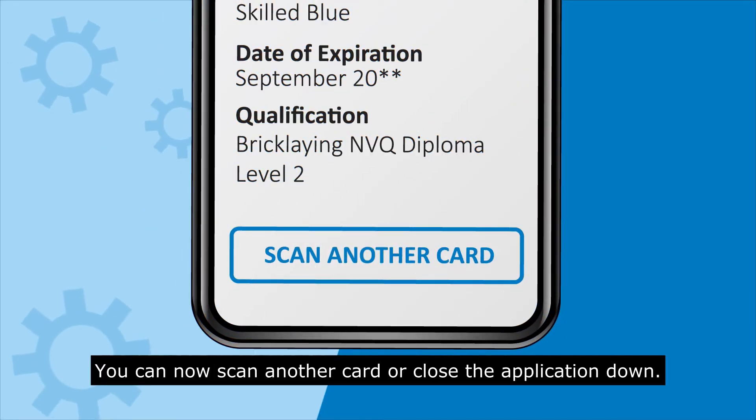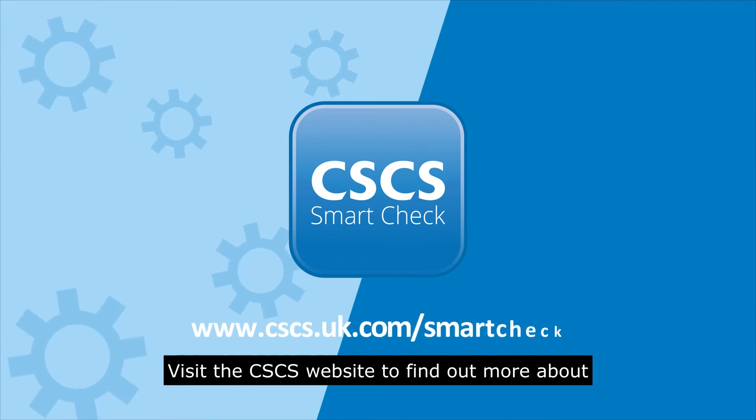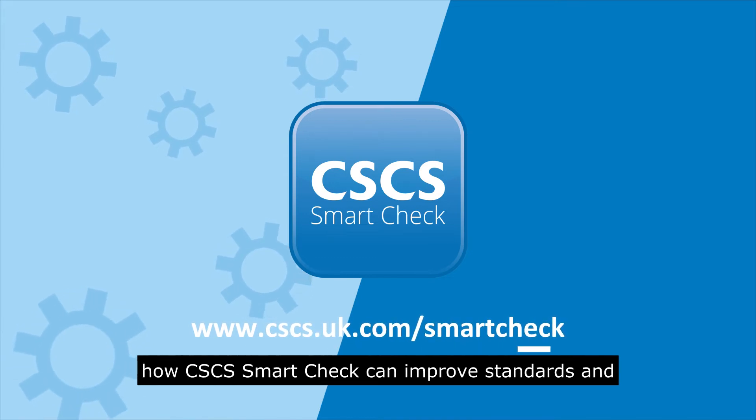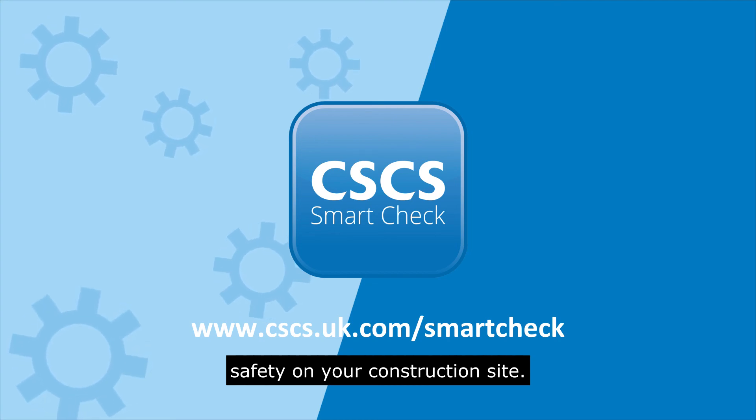That's it, you can now scan another card or close the application down. Visit the CSCS website to find out more about how CSCS SmartCheck can improve standards and safety on your construction site.